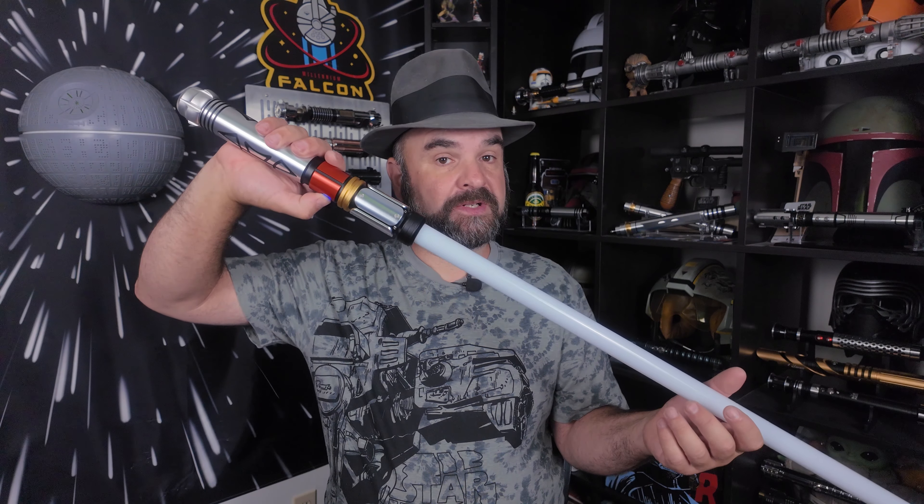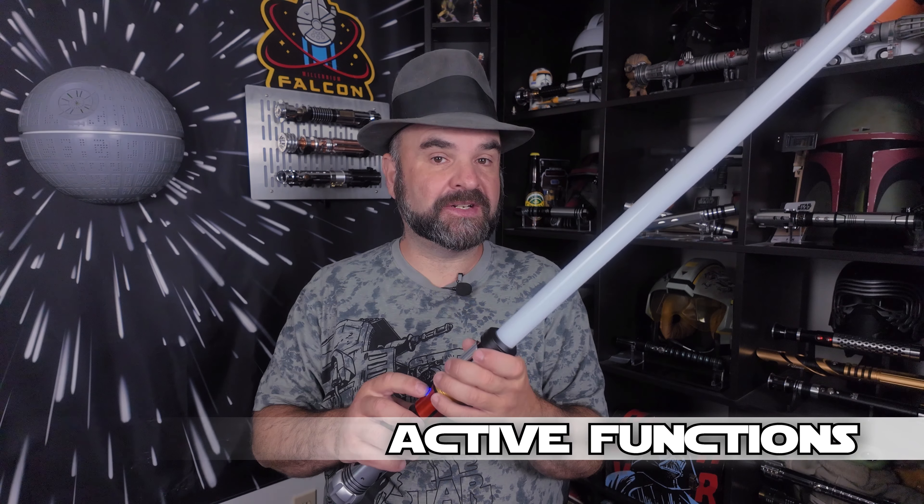Holding the button down for three light flashes will cycle the different blade styles — so your steady blade, pulse, unstable, fire, as well as any custom blades you may have installed.